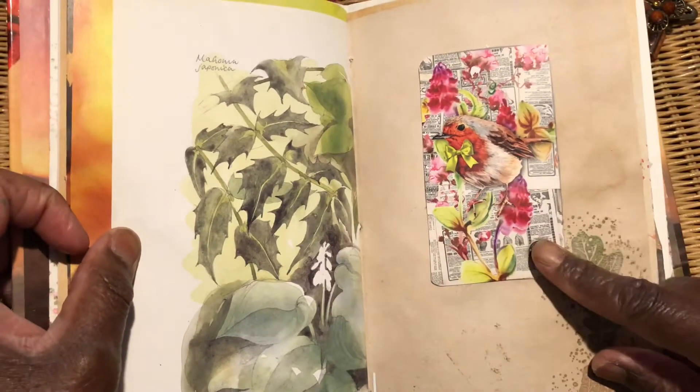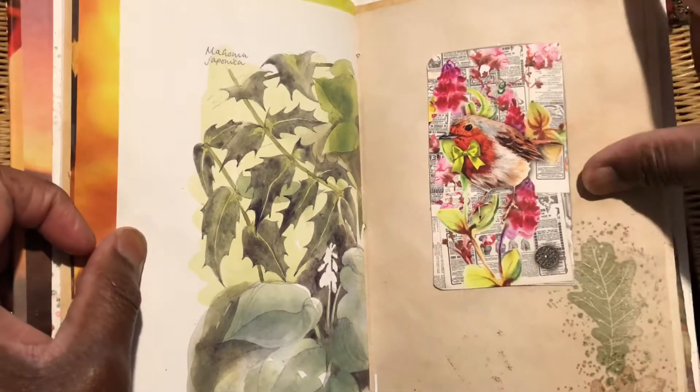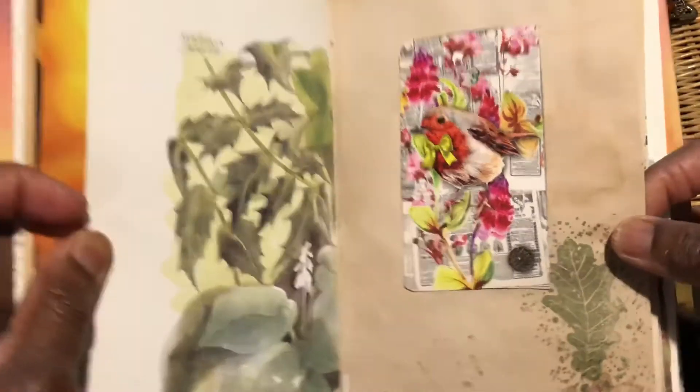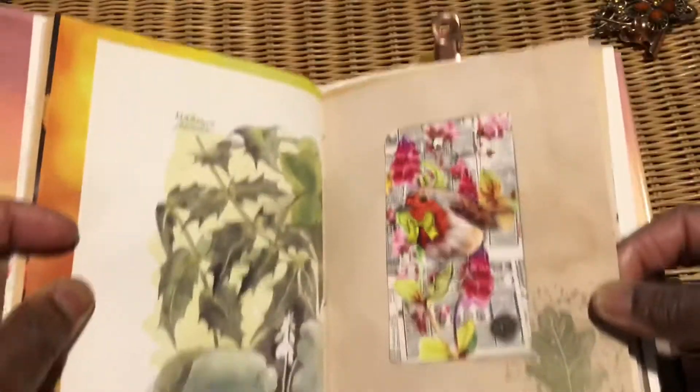I think it was from the crafting issue they did in the summer. I popped this little figure in — he looked rather jolly to be fair, so I thought yeah, he could go in there.